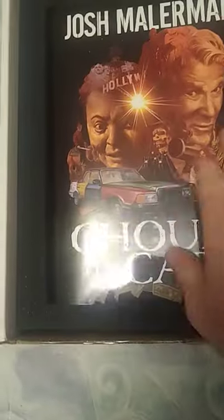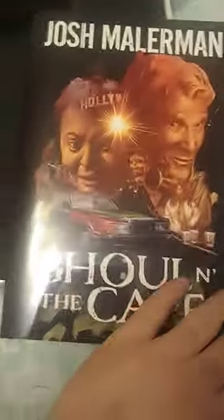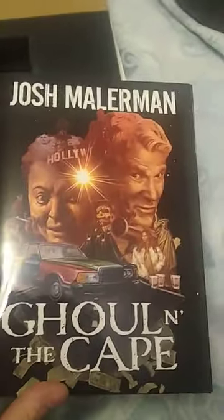And here's the book itself. It surprised me — it's in here loose, but it's in there nice and snug. Apparently nothing to really worry about. You can see it's Mallerman's ghoul in the cape. It's got a lot of illustrations in it. You can see Bella's lines there.